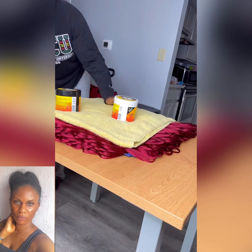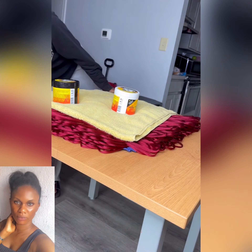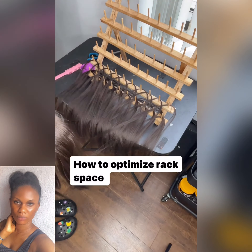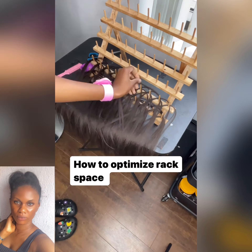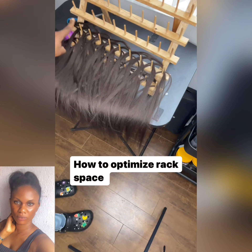In this video you're going to see how to manage your braid strands without your hair rack, and also how to optimize your rack space. In the previous clip, if you have an outdoor appointment and you're not with your rack, you can do that method. And for when you have a small rack and need to optimize your rack space because you have lots of strands of hair to lay out while braiding.